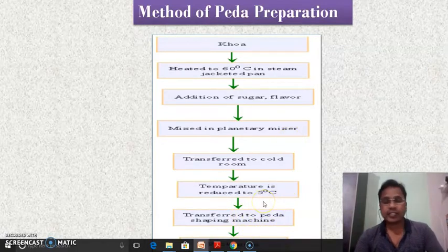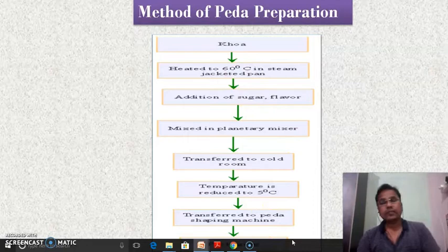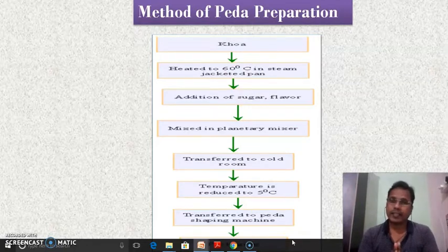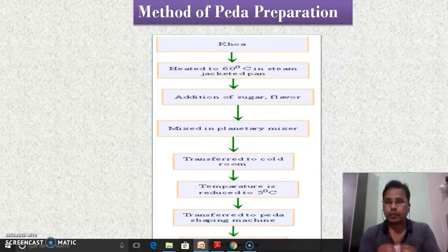Before addition of the sugar, the sugar is ground. The khova and sugar are mixed in a planetary mixer. When the total sugar is dissolved in the khova, it is transferred to a cold room to settle down, and the temperature is reduced to 5 degrees Celsius.